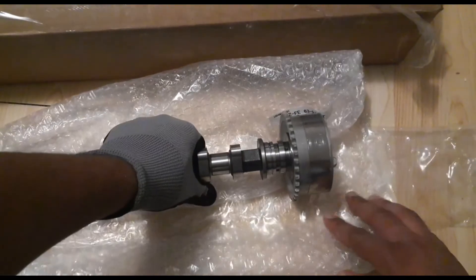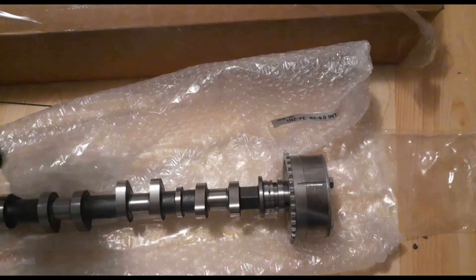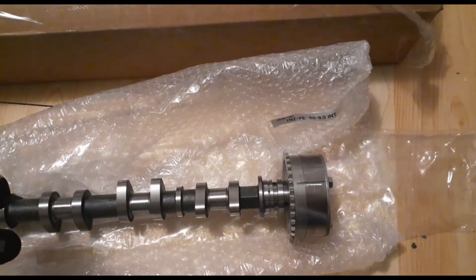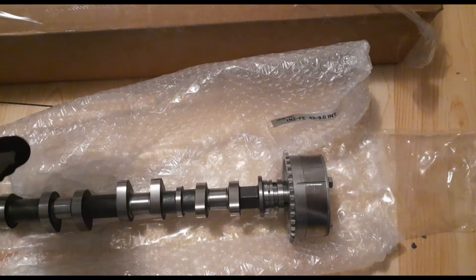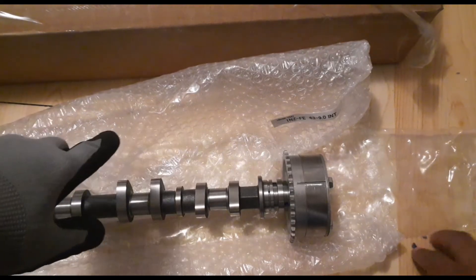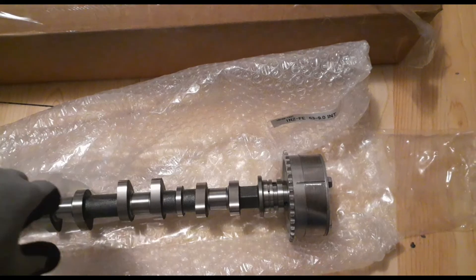So this was part one. Part two will be taking the valve cover off, the gasket, and then doing the timing — listening to the timing chain to get the camshafts off and so on. That's it for this video — I hope it was informative and I'll see you on the next one. Peace.